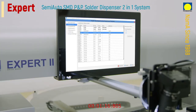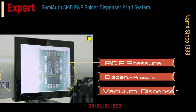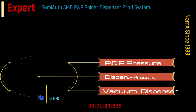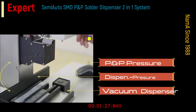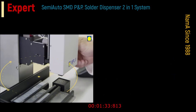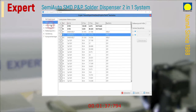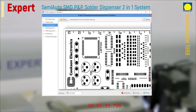For semi-automatic assembly, board files based on different cameras can be used to achieve even higher precision in the placement process, or when placing components, data can be conveniently imported. The PCB is displayed as an image on the monitor.